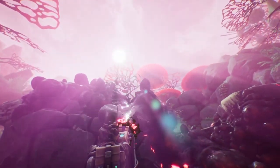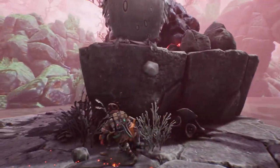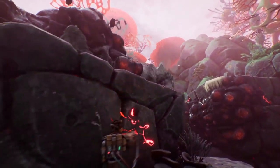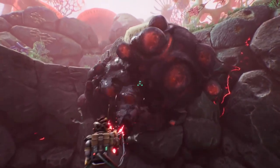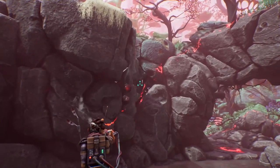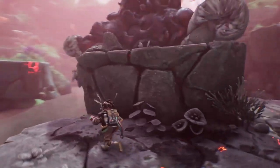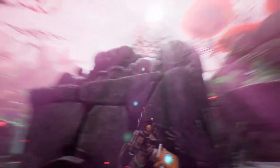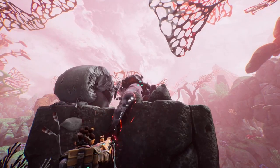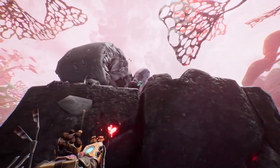Any plans of heading back? I'm following an animal and it's the most beautiful creature I've ever seen. I'm just gonna track it a little bit further. If I had a credit for every time I hear 'I'm just gonna...' Get up there — nope, not really. Just clean some of it. They should be way up; you really can't get up there, can you?